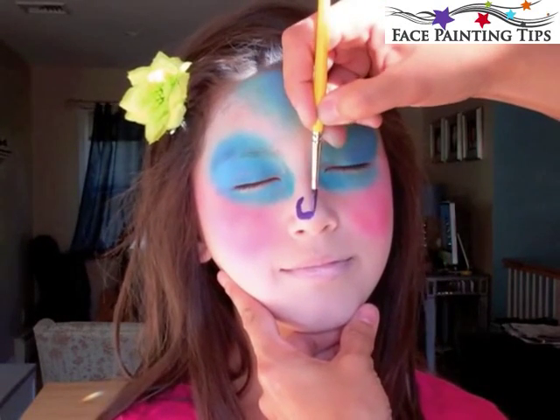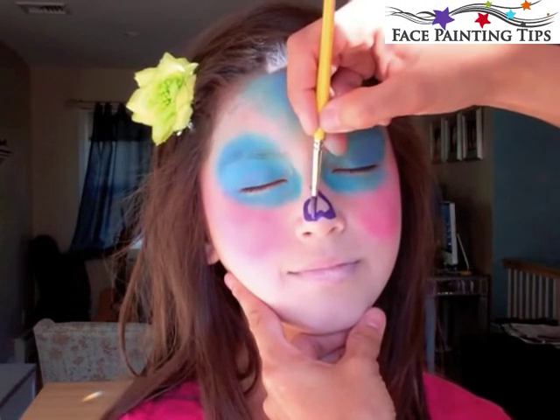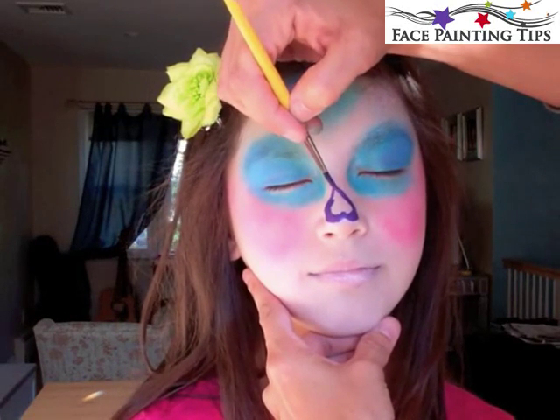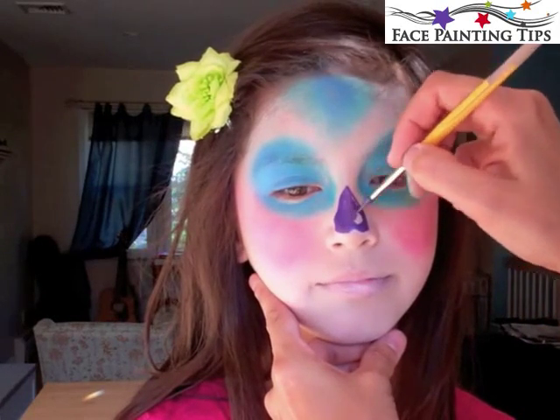Here I have Diamond FX metallic purple and a number four round brush and I'm painting a heart on the nose — more of a whimsical skull nose shape. Then I'm going ahead and filling that shape in.